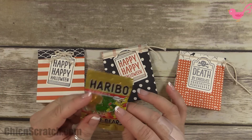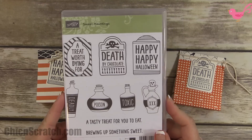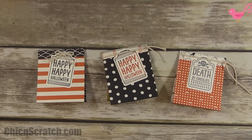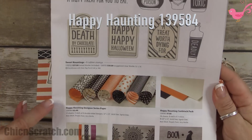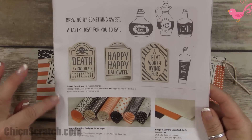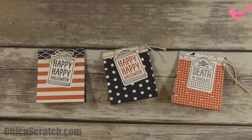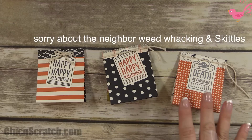Any of those little bags of candy that you can buy this time of year. The stamp set we're using is Sweet Hauntings — isn't it awesome? The designer series paper is Happy Haunting, it's on page 47 of the holiday catalog. We're going to be making all three of these; they're super easy to make and you can make a ton of them for Halloween.